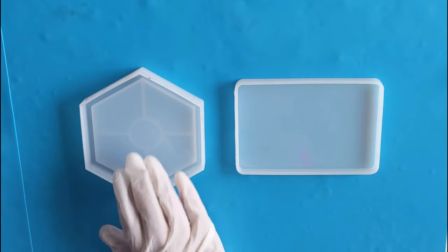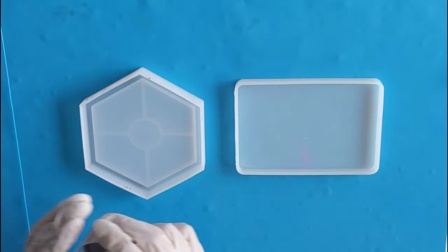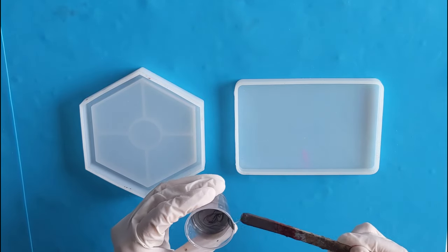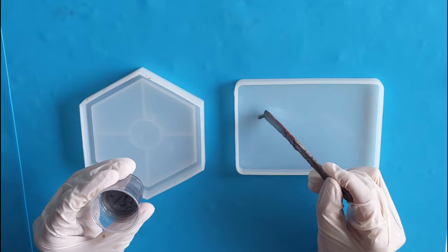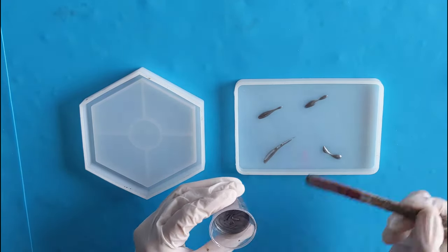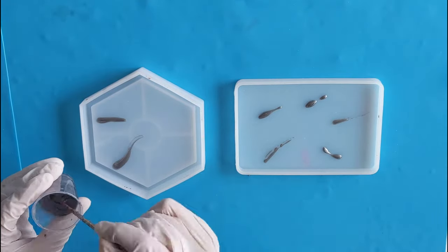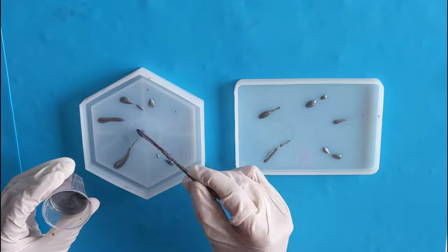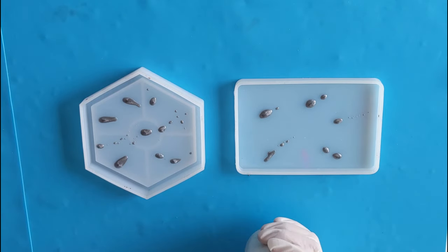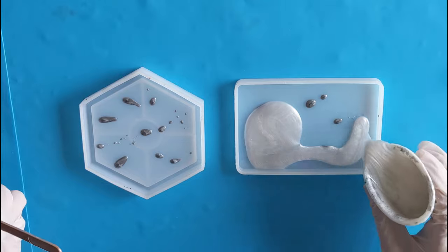First I will start with the platinum to make random patterns to give a marble look. Now I will pour white to fill the molds.